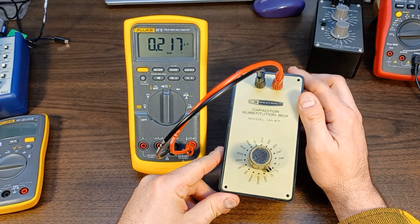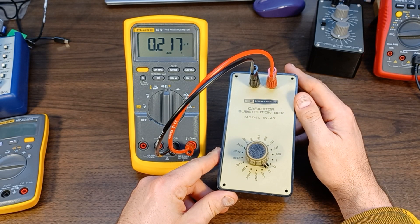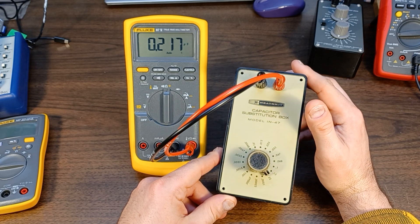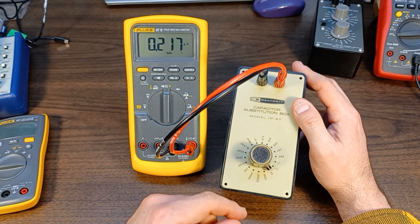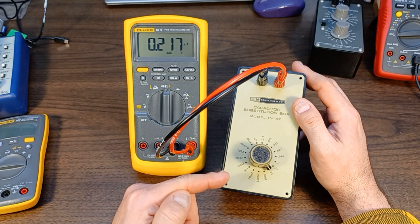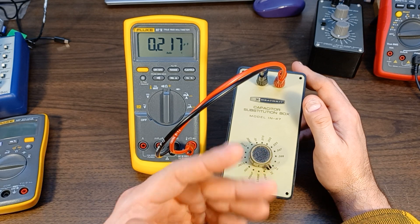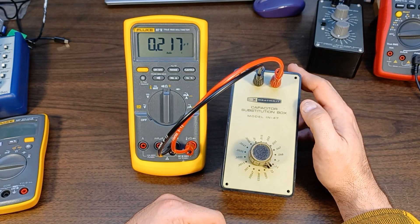Quick look at a Heathkit capacitor substitution box, model IN-47. It's quite old. Internally, it's the same as the model CS1, which was like the original, and they've had a few other models that look a little different, but they're all electrically the same.